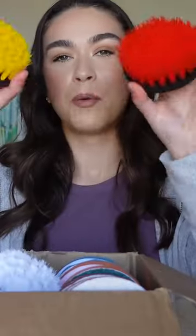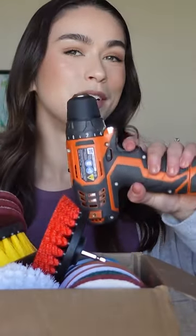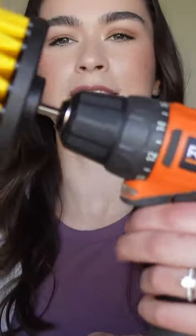Basically, it's a set of brushes as well as pads, like this, that are supposed to attach to most drills. You're supposed to just put it in the tip of the drill here, hold this in, it's on forward and now it's in place.